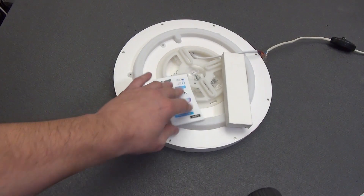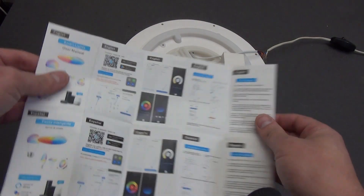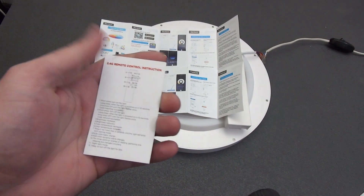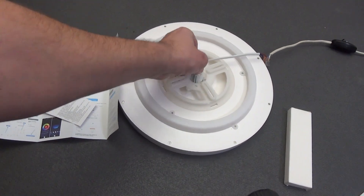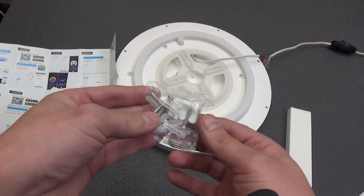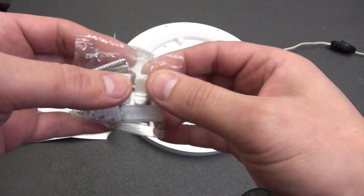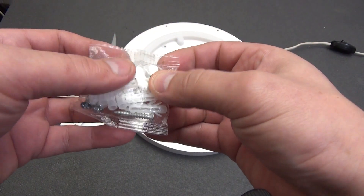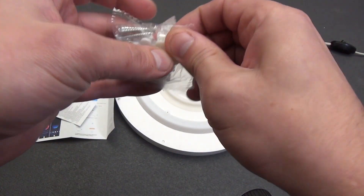Let's look at the package. The color instructions tell us how to connect the smart lamp to the Tuya Smart or Smart Life application. The second instruction tells us about the capabilities of the remote control. In a separate bag there is a set for mounting the lamp, consisting of 8 plastic dowels and 8 screws. There is also a self-clamping terminal block for connecting the lamp to a 220-volt network — simply press the button, insert the cable from the switch, press the button again, and insert the cable from the lamp. The wires are connected.